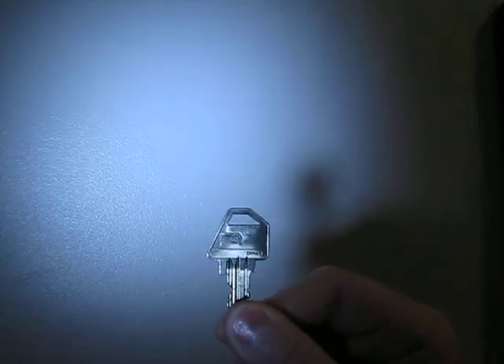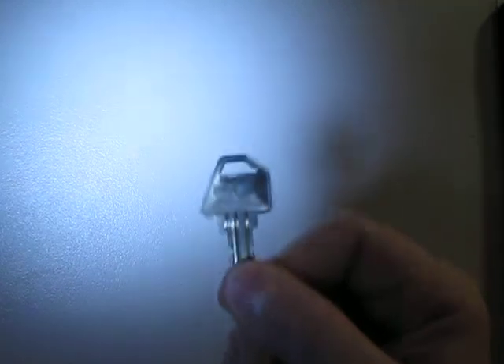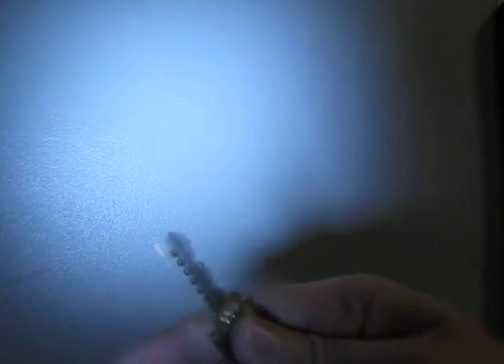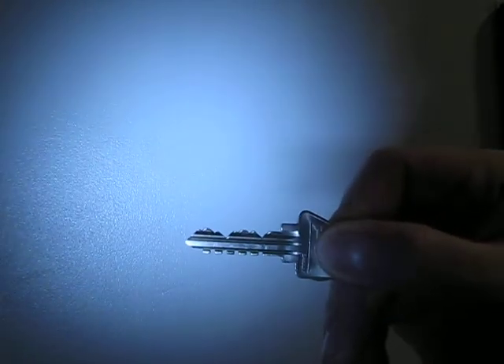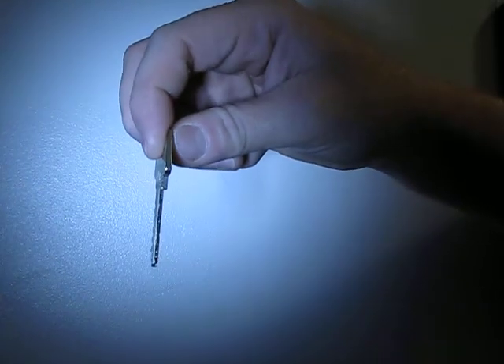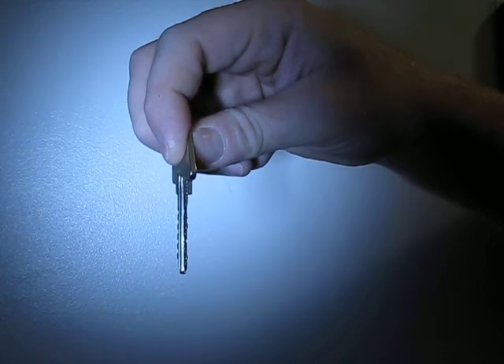I also have a Ruswin M-Hart key. As you can see it there. I don't have a cylinder to put this in to show you how it works, but it has these notches on the bottom of the key. It's also cut at an angle — again, 20 degrees, whereas Medeco is 15 degrees.